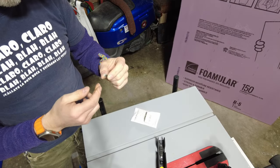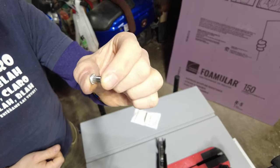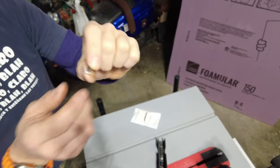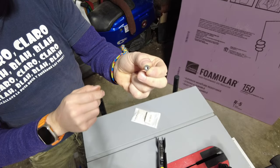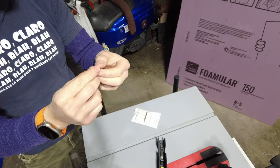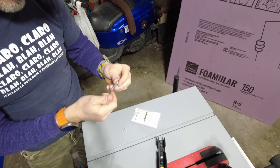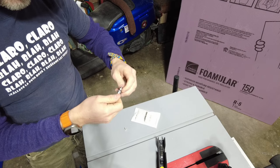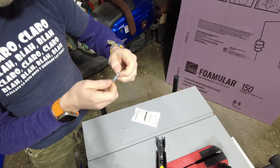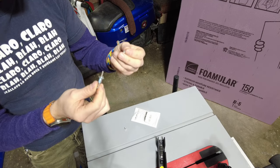Some of you might be asking: what is a rivnut? Well, that's a rivnut. It's got some threads in it. So you drill a hole, slide that thing through the hole, put your bolt in there. It's basically like a rivet and a nut.